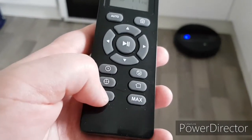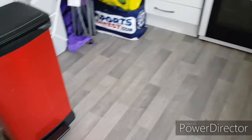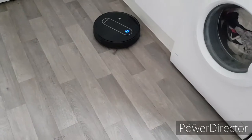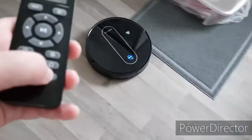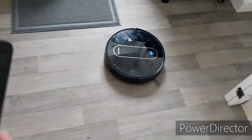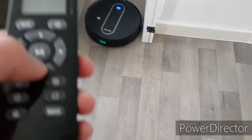And if you want her just to do the room — this room only — bear in mind I would probably close the door to do this. So she's just going around cleaning the room now. And then you can click max and she'll speed up, use a lot of her power. So I'm going to go back to auto.